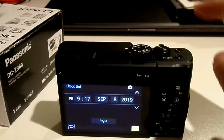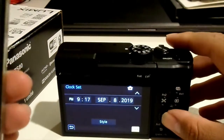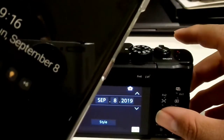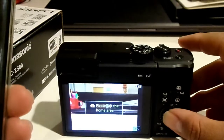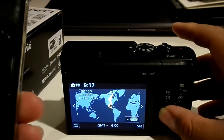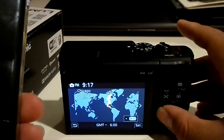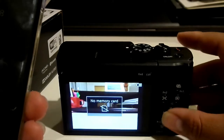I mainly bought this so I could take photos and videos without wasting storage on my phone. Let me set the home area. From where I live, the nearest major city is Chicago, so let's set it to this setting.